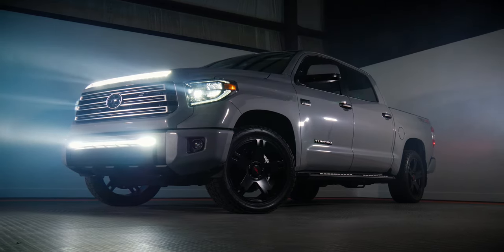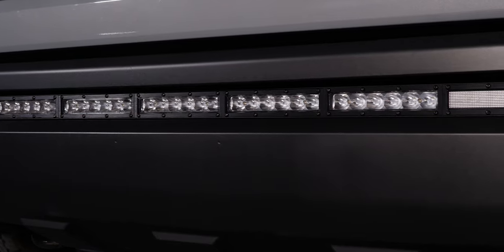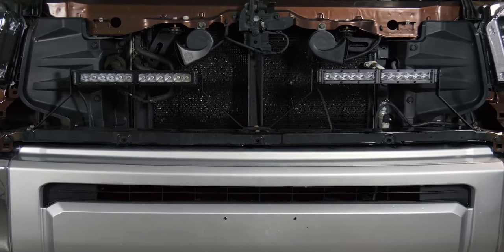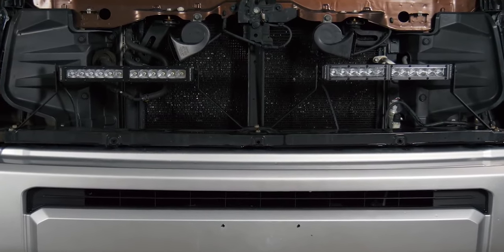That Diode Dynamics bar mounted down low on this Tundra looks great, and it puts the light exactly where you want it on the road. If you're looking for more lights for your Tundra, we have a full video on the NSV light bar showing you how to install it and what it looks like on the road — it's a crazy piece of technology and it looks really cool in these Tundras. We also have the Diode Dynamics stealth mount system that goes behind the grille. So if you want the brightest Tundra in town, check out our channel.